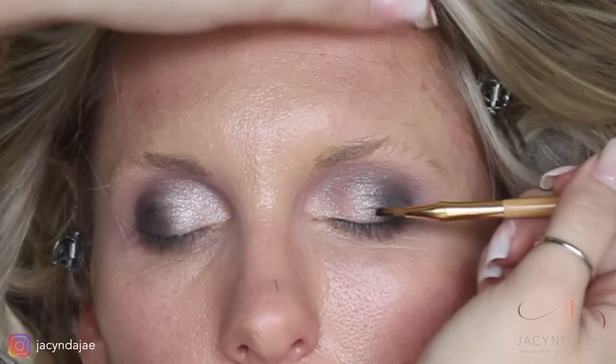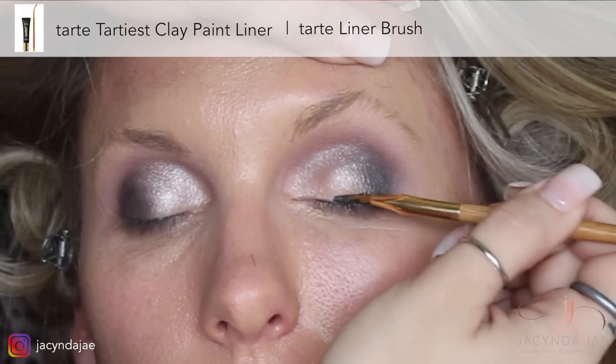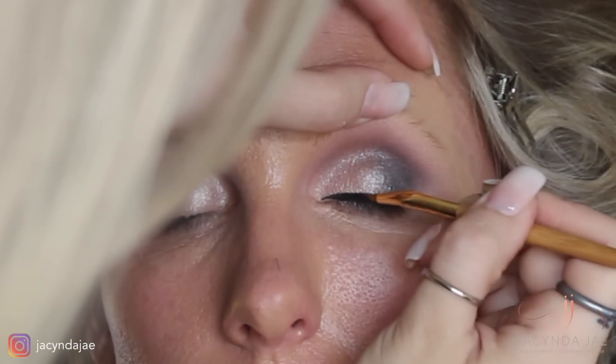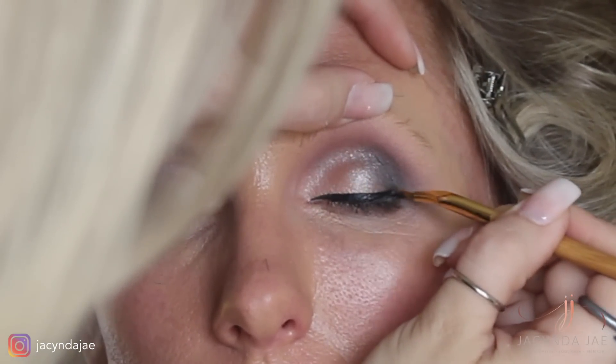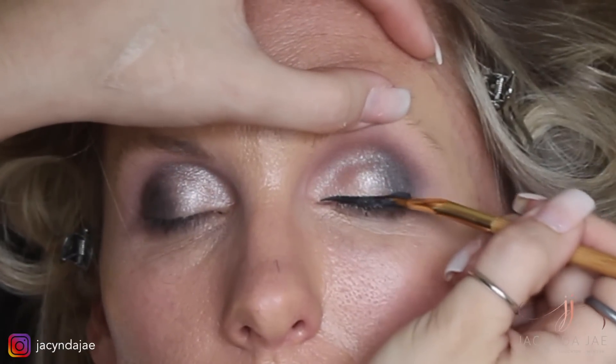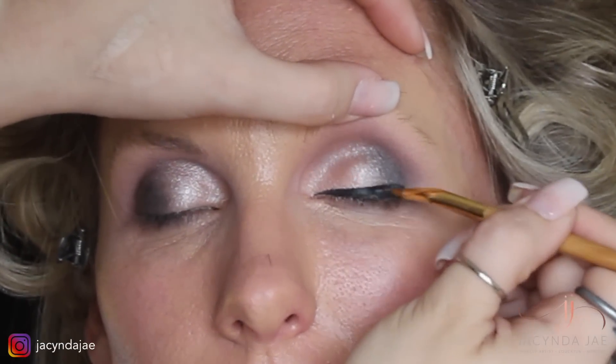One valuable trick when you are applying eyeliner is to lift their eyelids so that you can get it as close to the lash line as possible. Depending on how fast your product dries, I recommend advising your client to keep their eyes closed after you pull away so that it can dry. If proper drying time is not allowed, it can lead to a line of eyeliner getting in their crease and onto your beautiful shadow.